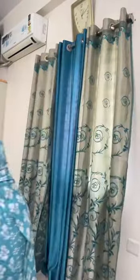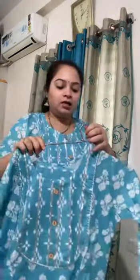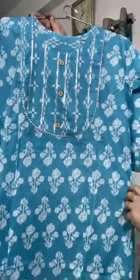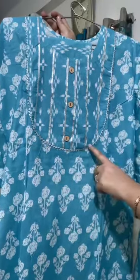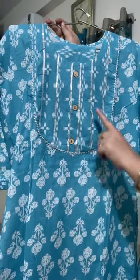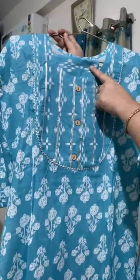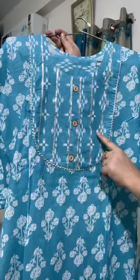Moving on to the last collection — the color is very pretty sky blue. The neck pattern has samosa lace with gota patti and three buttons. The pant fabric is used on the neck pattern as well. This is the print of the kurta, and the back side has the same print. The pant is fully elasticated.